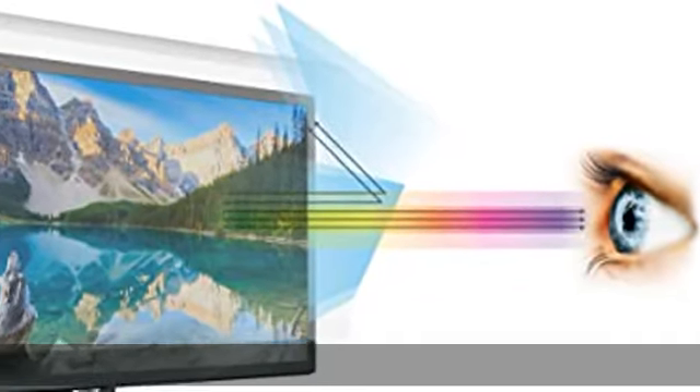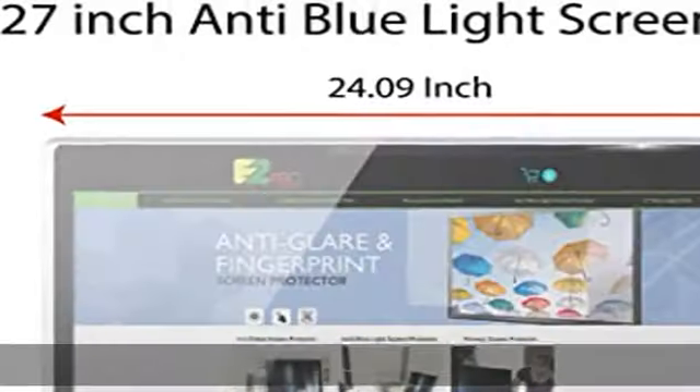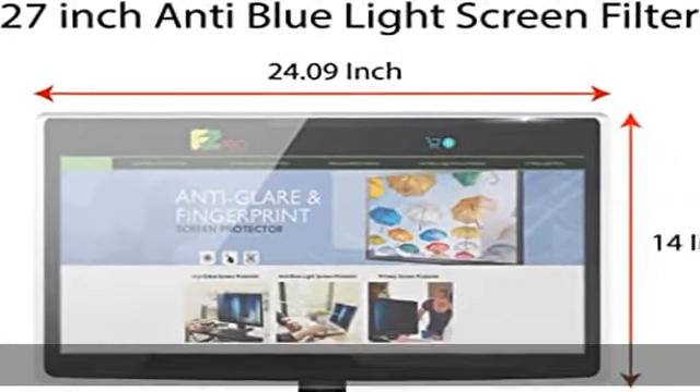Filter out blue light and relieve computer eye strain to help you sleep better. Block 99% of UV and block the harmful blue light between 380 nanometers and 490 nm. Easy installation and removal. Protects screen against scratches. Check the description to get this product today at the best price.